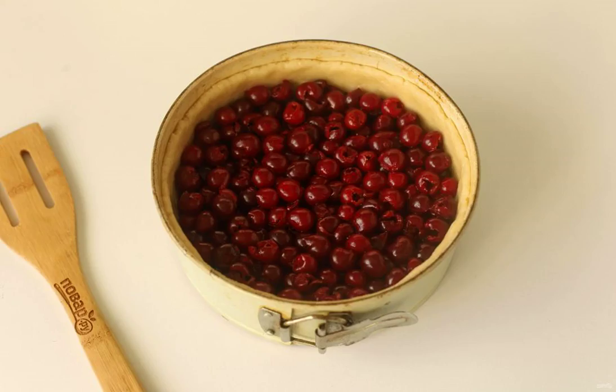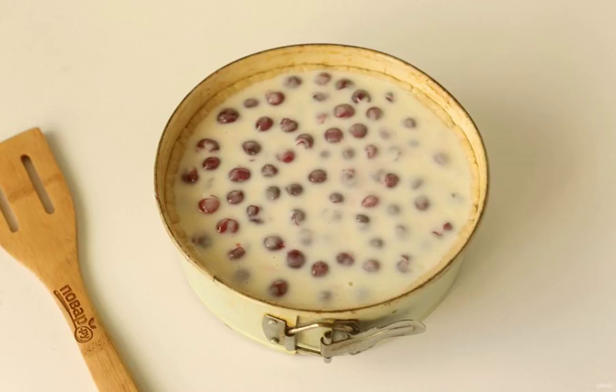Take out the mold and distribute the berries evenly. If you will also use cherries, then first remove all the seeds. Pour the sour cream filling on the berries.